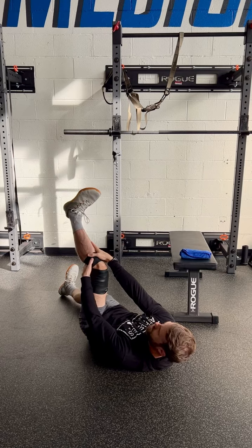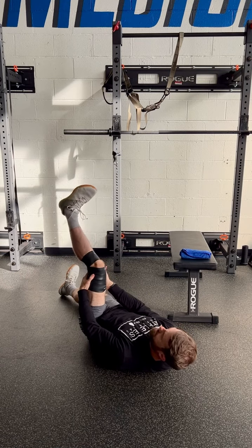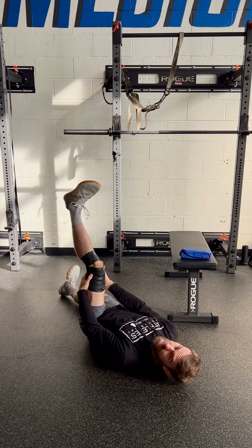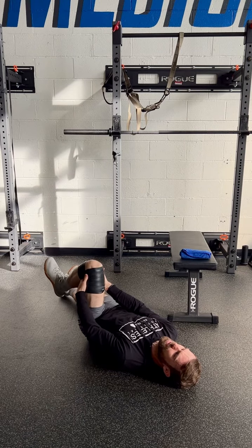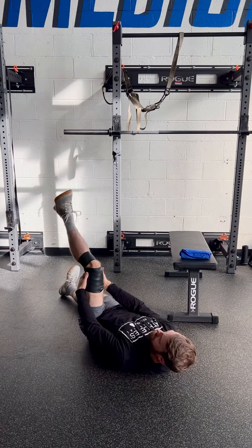Then turn the shin inward and do 10 reps with the shin pointing in, trying to get it as straight as possible and flex it as much as possible. Then turn the toes out and go down and up.